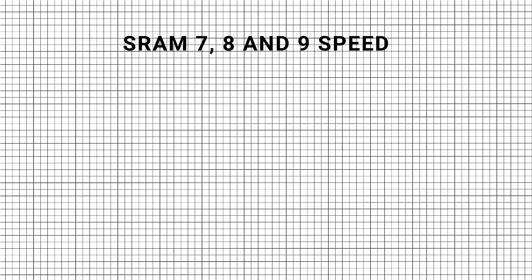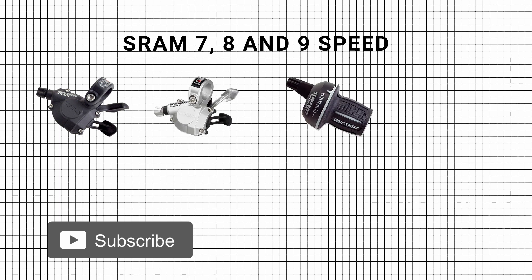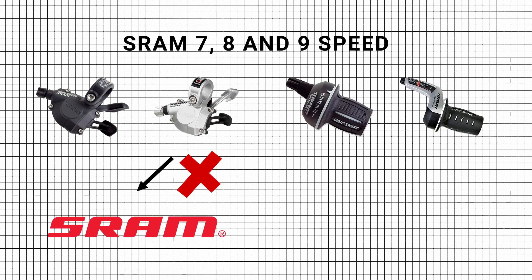Red compatibility: SRAM 7, 8, and 9-speed gearing components from the Attack, Rocket, MRX, and Centura range are not interchangeable with other SRAM 7, 8, and 9-speed components, as they were designed to work with Shimano gearing, which has a different pull ratio to SRAM.